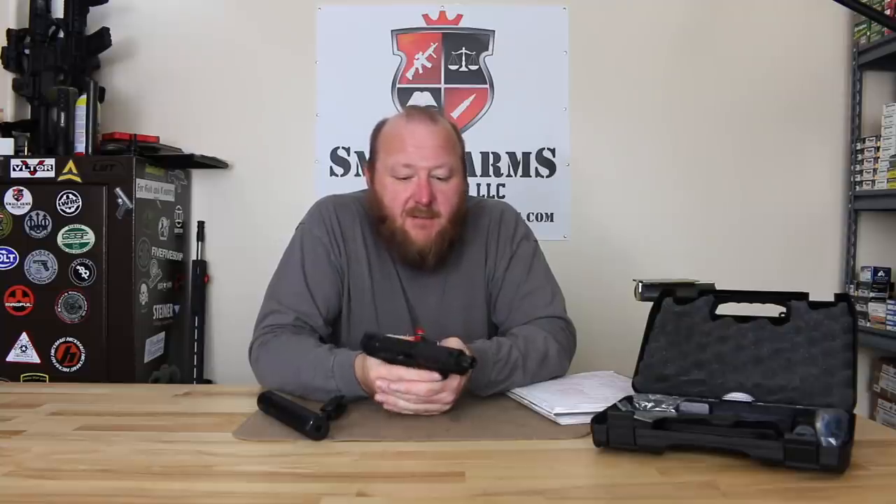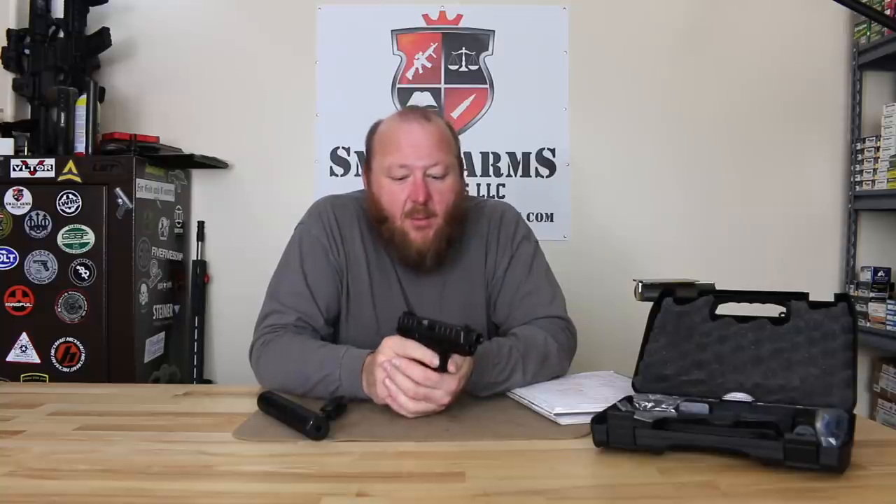Unfortunately for Beretta, this was not one of the ones chosen towards the end. As you all know, the final two pistols selected for the downselect were the Glock and the Sig, with the Sig P320 being the ultimate winner. This pistol here was very well built, very nicely made — it's what you would expect out of Beretta. We're going to jump right in and go over some of the specifications.